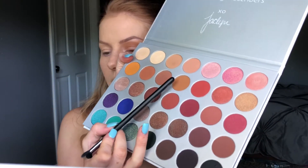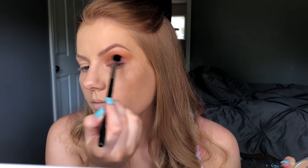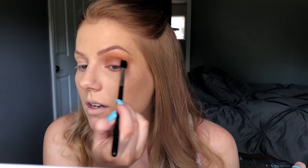So the next thing I'm going to do is go in with the Morphe M330 brush. I'm gonna pick up the color right next to this — this is the shade Pukey — and I'm just gonna work this right into the crease. With this color I'm actually going to start bringing it towards the inner corner.